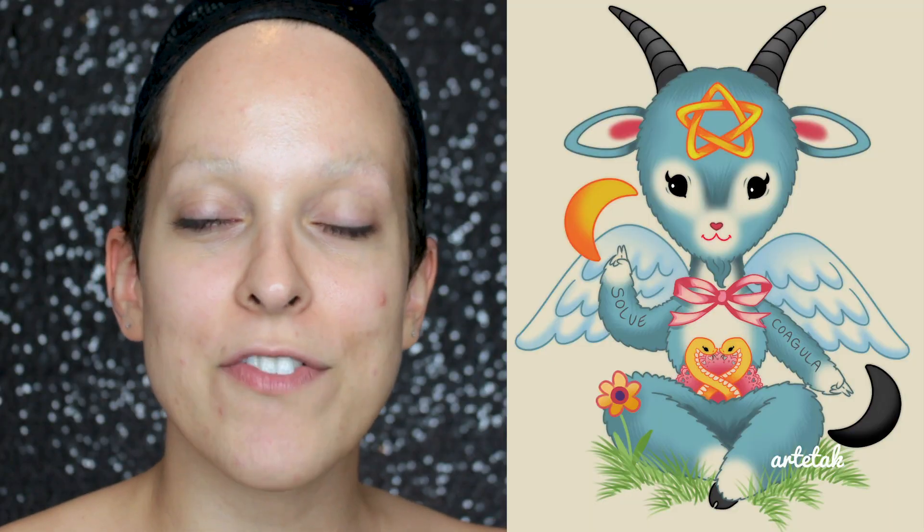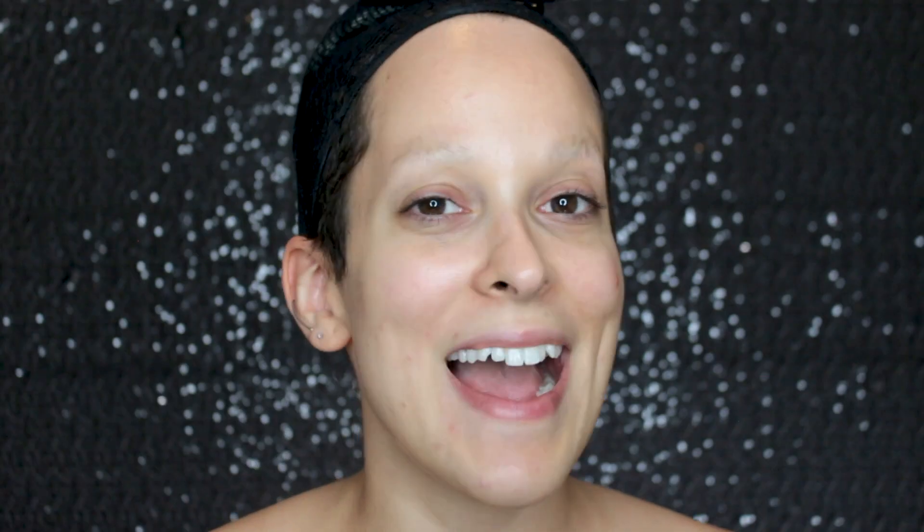I've always wanted to do this look and this look is actually going to be an art recreation. I'm going to recreate one of the pieces by Art Attack. Her name is actually Kate Logan but she goes by Art Attack on social media, and this is the little Baphomet I'm going to be recreating. I actually have this print up on my wall here in my little makeup station. I really love this print of hers and I've been following her for a really long time, so I figured now would be the perfect time to recreate this piece of hers.